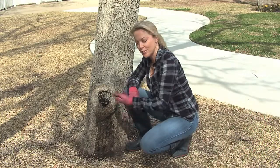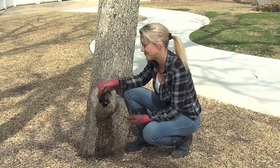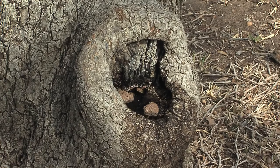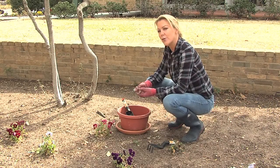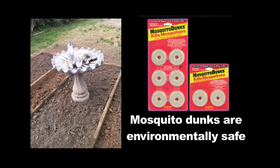Another place to consider: tree holes. They're ideal sites for breeding mosquitoes. Remember to keep your bird baths and flower pots clean. This is another area where you may use mosquito dunks to prevent mosquito larvae.